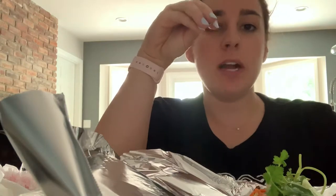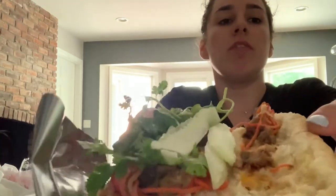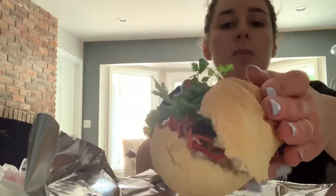So what I did before this video, I toasted it up in the oven. It's still on the foil that it came in. Took off the veggies, toasted it up, and now we are ready to go.